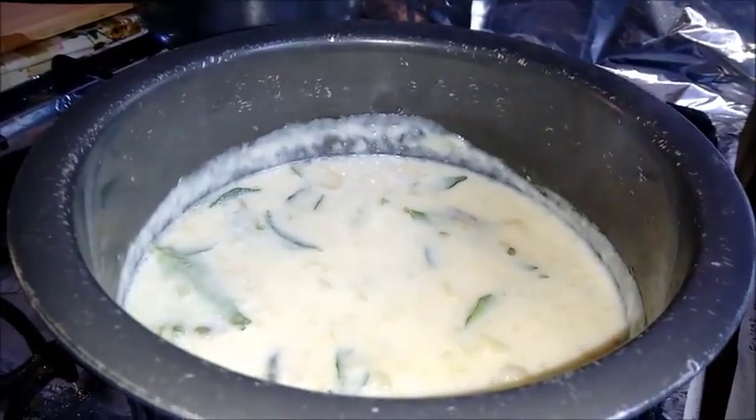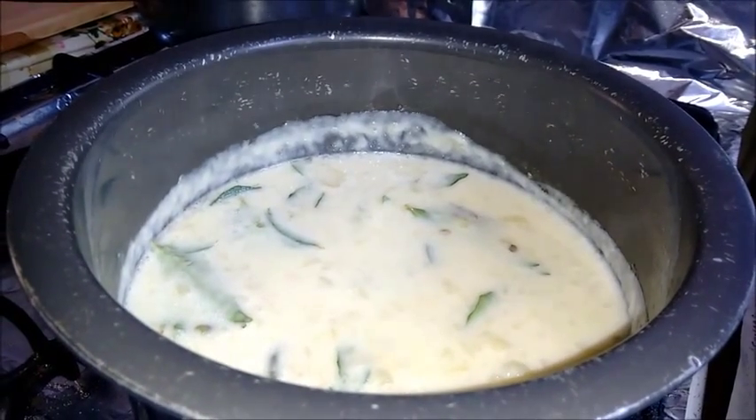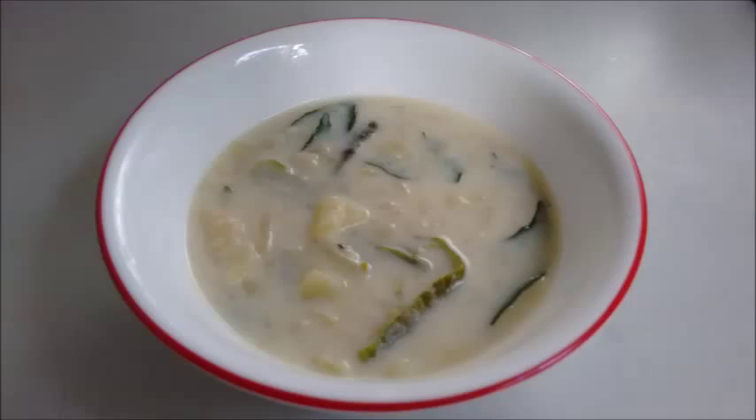Potato stew is ready! Let's transfer this into a serving bowl. For this Vishu, do try out this awesome and simple dish. Do subscribe to Foodie Corner for more recipe updates. I'll be back soon with another great recipe — till then, bye bye!